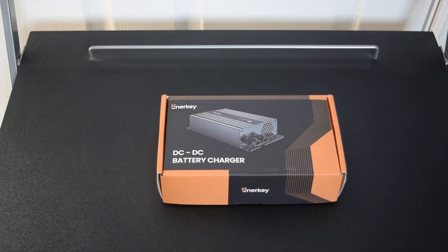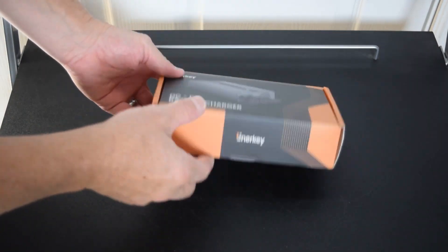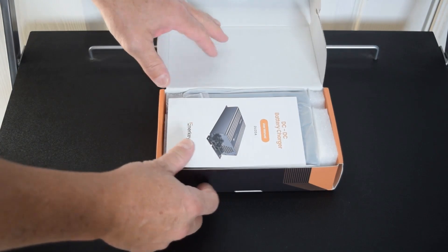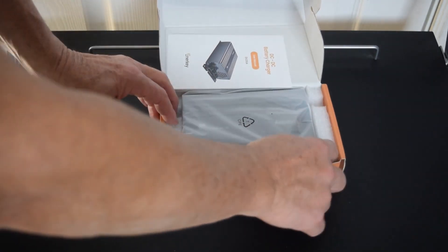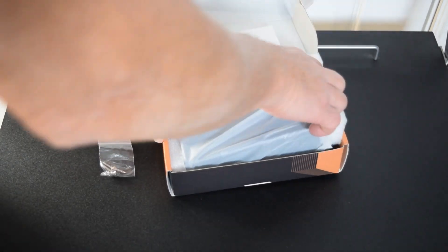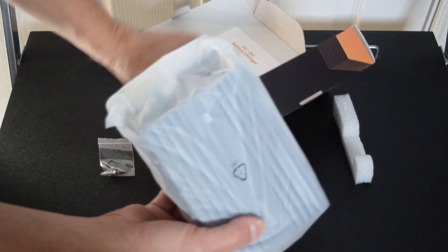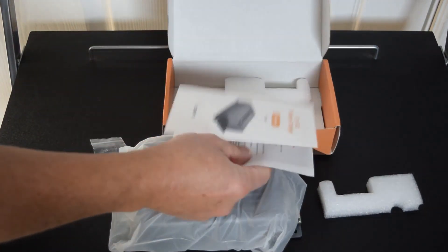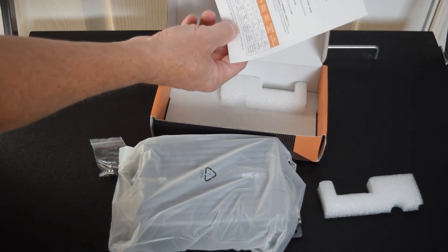Today we are going to do a review, install, and unboxing of this little 12-volt DC to DC battery charger. To open it up, it's a nice little compact unit. It's got four screws with it to help install it, and it's packed in here with foam — that's pretty nice.